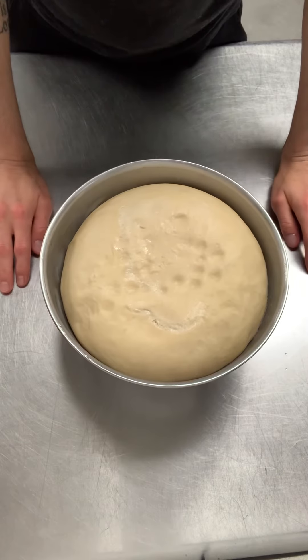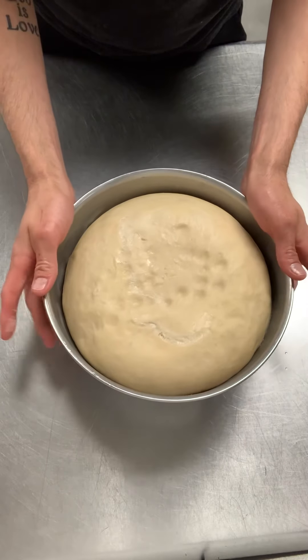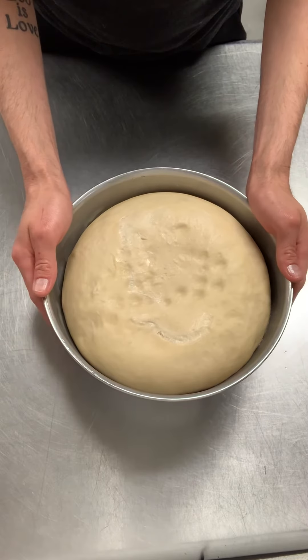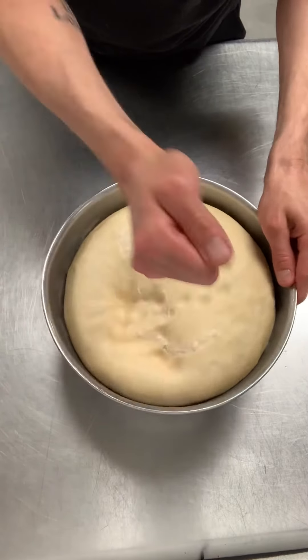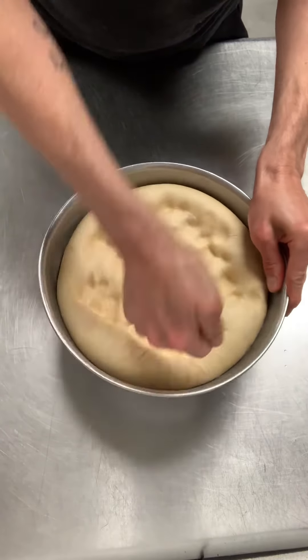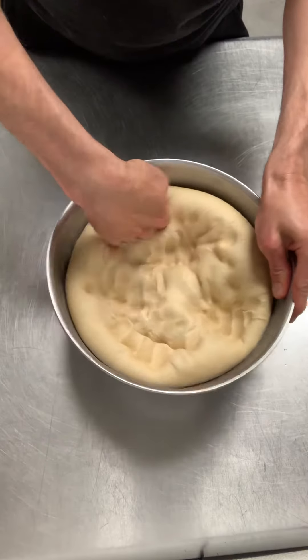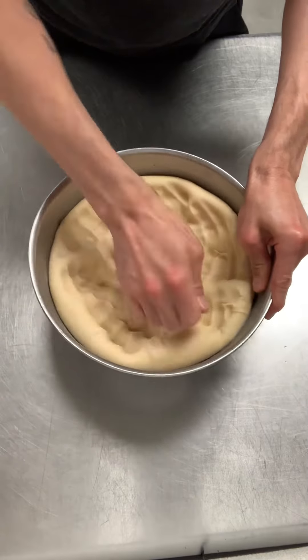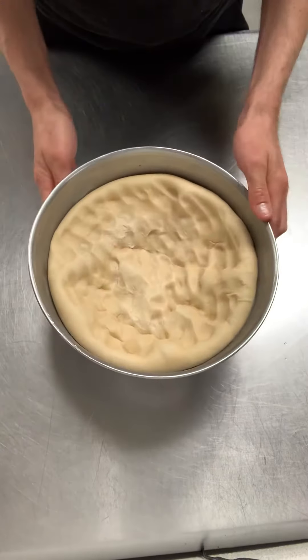Okay guys, so now I'm back to continue on with my sticky buns. You can see that my dough has doubled in size — it's risen nicely. So now it's time to roll it out. The first thing I'm going to do is punch this down and knock all those air bubbles out. This will make it easier to work with and also it expels all those gases that we've built up from our yeast.